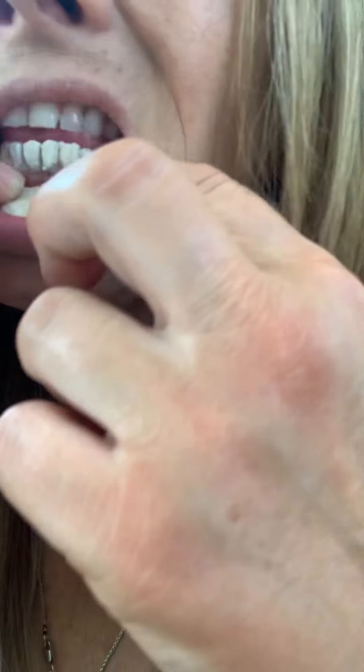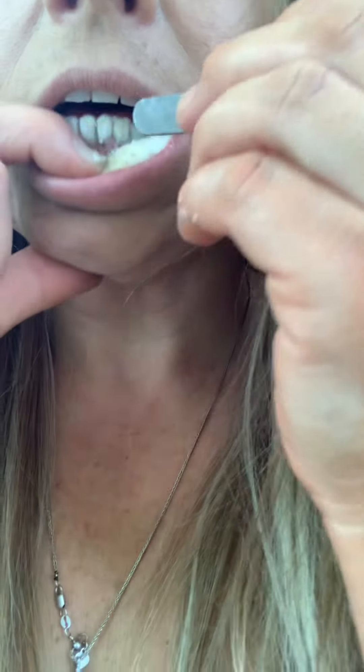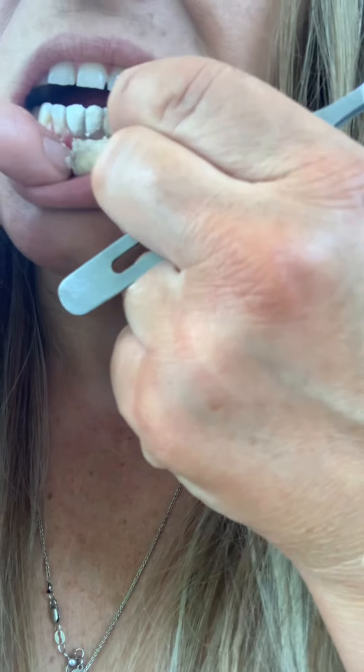If you want to retrain or reform your teeth, well that's why they sell this stuff. You want to lay it a little longer or short to harden.